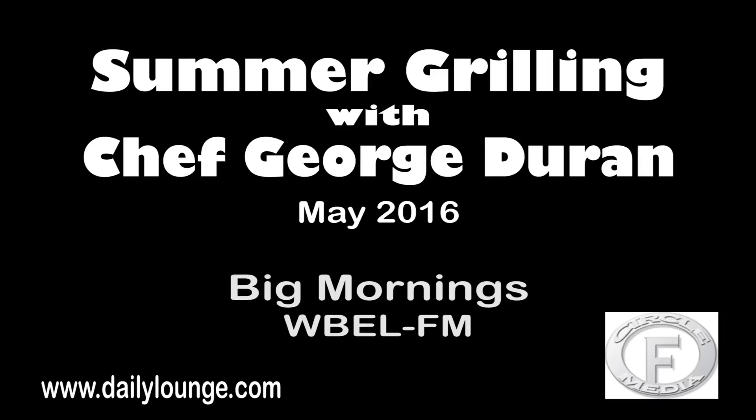Chef George Duran, joining us on Big Mornings on the Big AM 1380. If people want more information on the tips you gave us, where would you send them? Just go to dailylounge.com and you'll find all of this and much more. Dailylounge.com. Chef George Duran — because he can cook and cook well. Thanks a lot for joining us, have a great weekend. A pleasure being on Big Mornings, thank you.